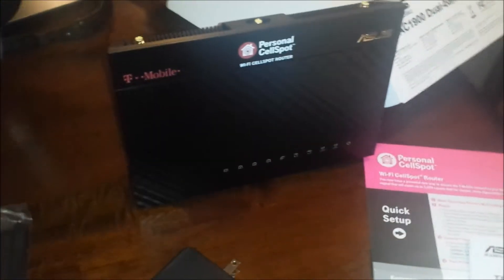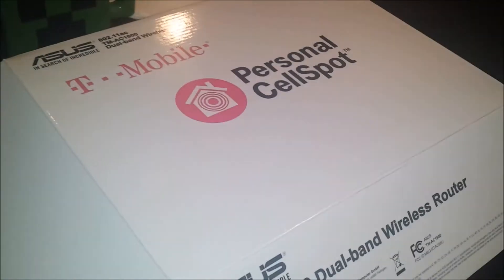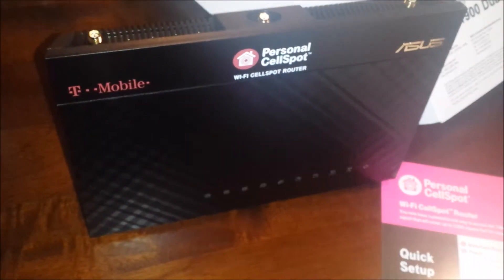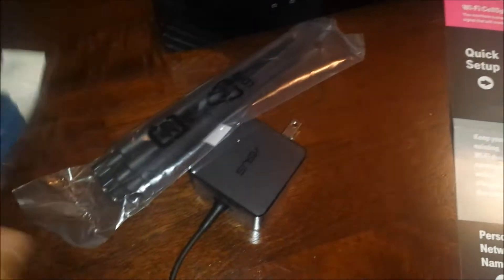This is the T-Mobile Personal CellSpot, and it's the first part of this video that I'm going to create to show you how well it works. This is the box it came with — it's an Asus. It came with the adapter, three antennas that you have to screw in on the top, ethernet cable, and that's about it.